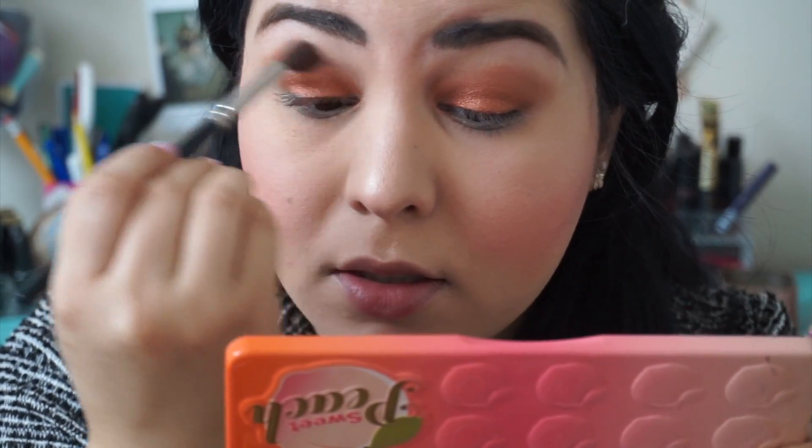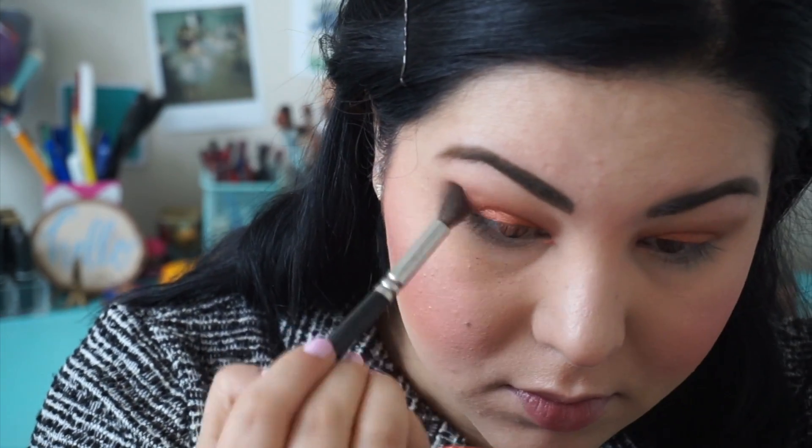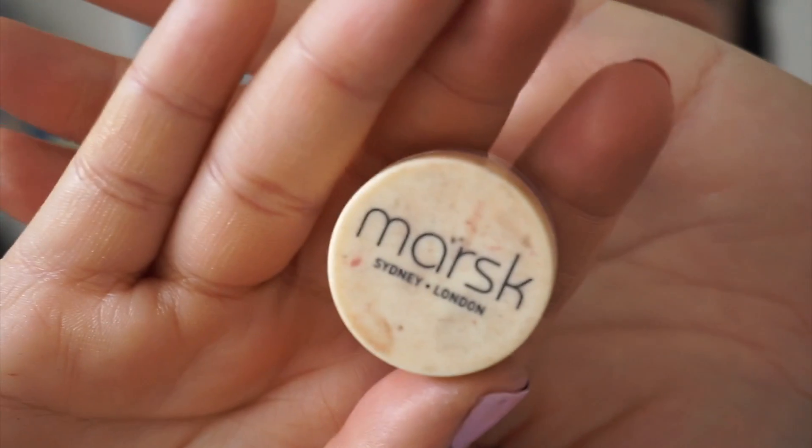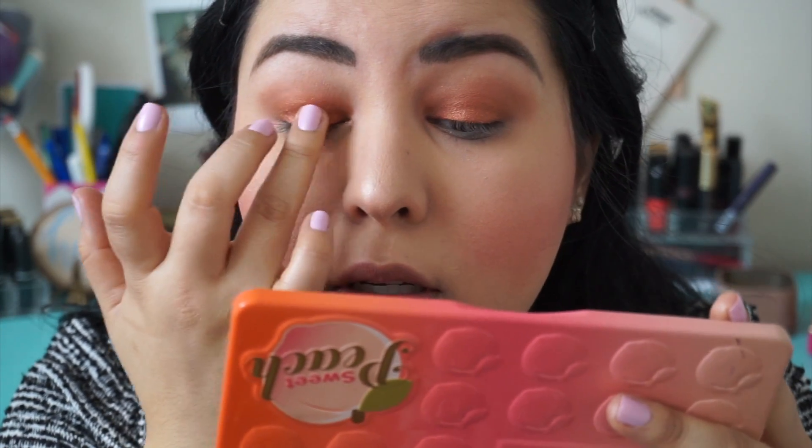And with my blending brush from Laura Mercier, we're going to blend. Now with this Marsk Powder — it's a mineral eyeshadow in 'Your Toast' — there's a tiny bit in the middle to kind of give a halo effect. And the same on the other side.